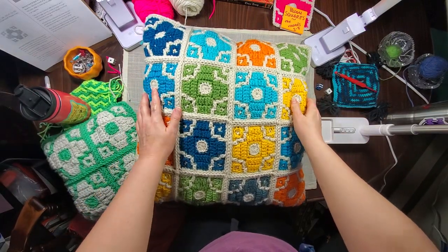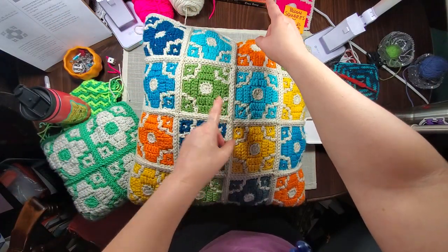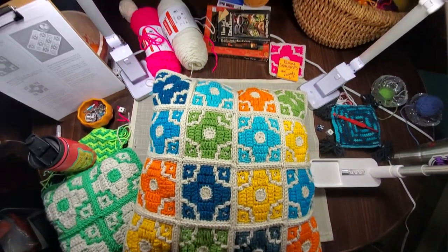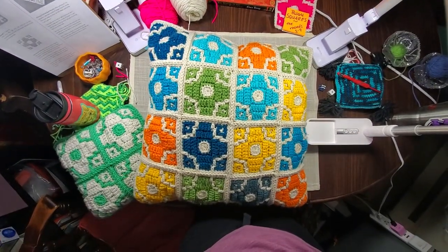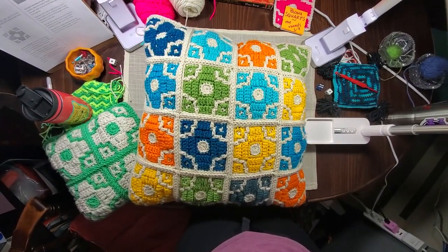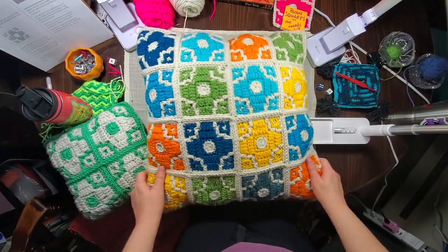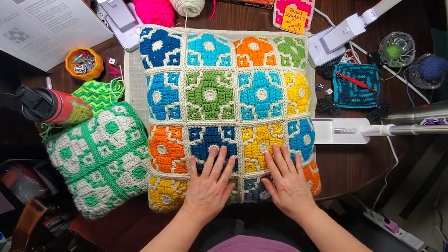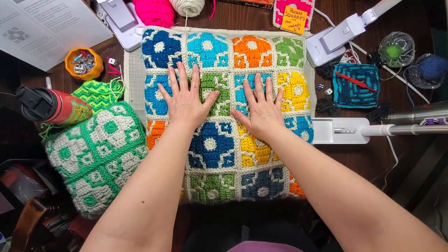Now you get to see my messy workspace — my written pattern right here, my yarn, some cookbooks holding my lamp cords out of the way. There's a lot more going on around than it looks like in my little focused-in view. So anyway, this is one of the bloom pillows.